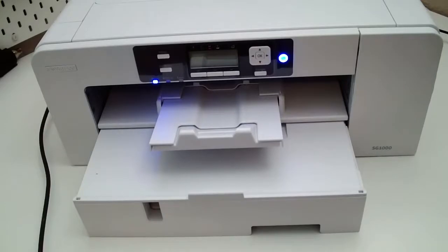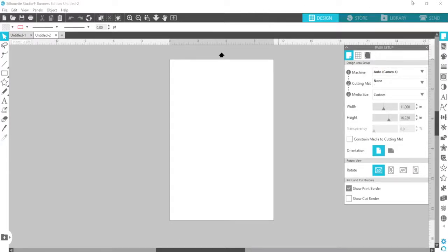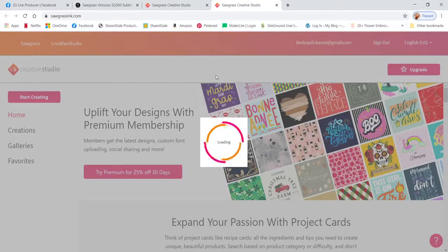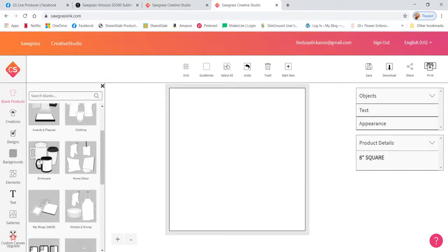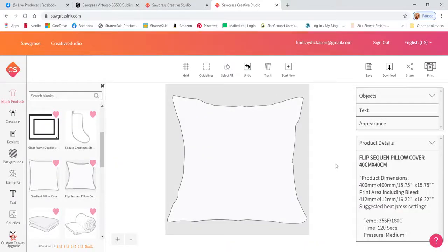I like to use Silhouette Studio for designing, but there's also the Sawgrass Creative Studio, which is included with everything. In Creative Studio there's a 'Start Creating' area where you can find the actual products you're working on. Under Home Decor there's the flip sequin pillow with the exact dimensions, the print area size, and even the recommended time, temperature, and pressure settings.